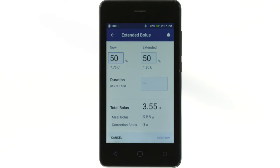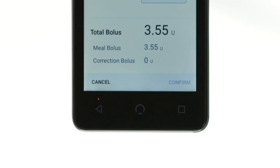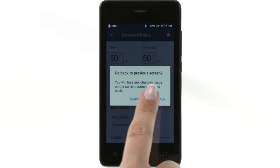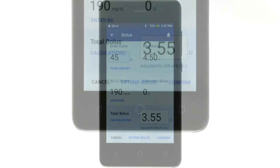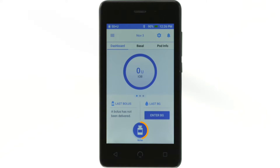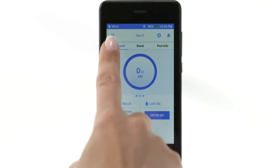Both the on-screen back buttons, as well as the triangle button beneath the PDM screen, can be used to navigate to the previous screen. The circle and square buttons beneath the screen have no function. Accessible from any home screen is the bolus button at the bottom of the screen. To access more settings, tap the menu icon on the upper left side of the screen.